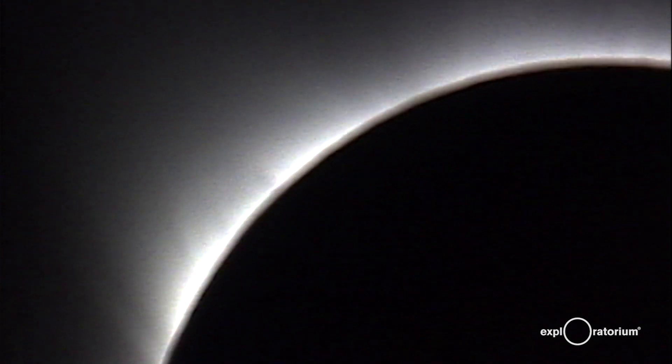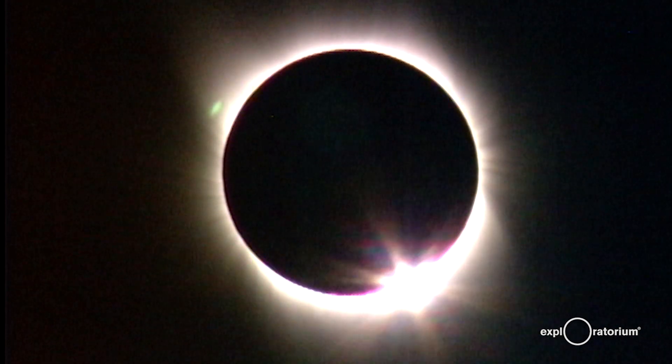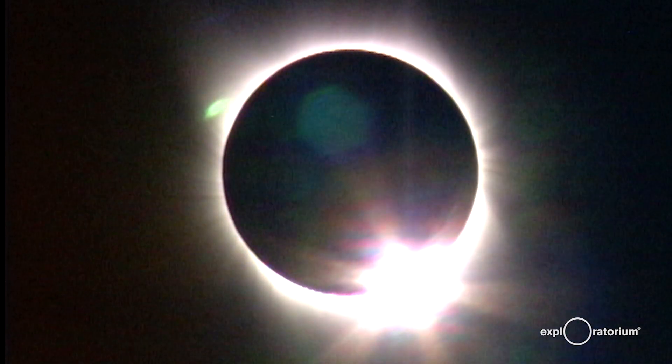The second thing, however, is do look at the total solar eclipse with your naked eye. Your eye is an amazing device and will show you lots of detail during totality.